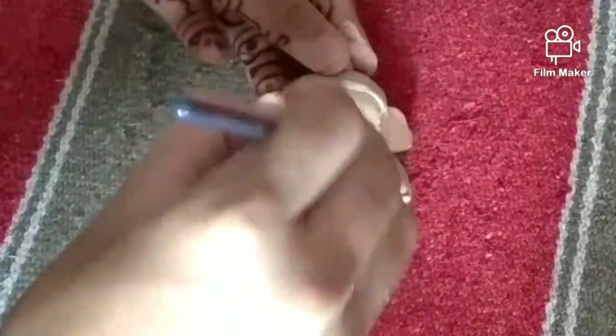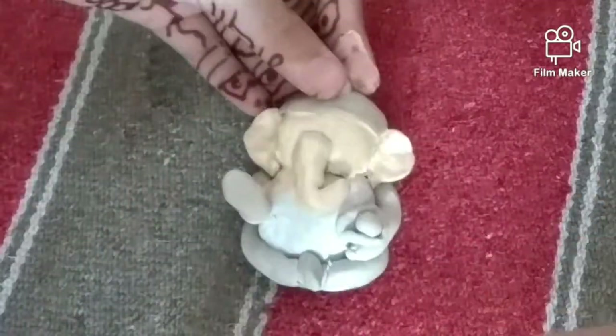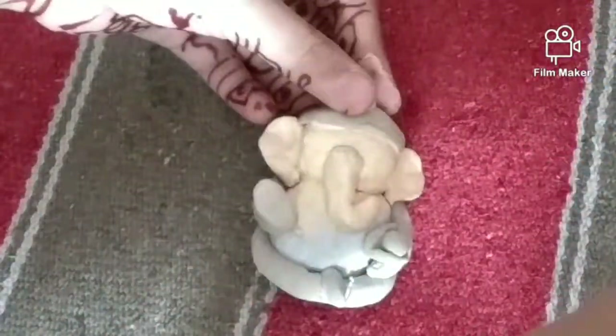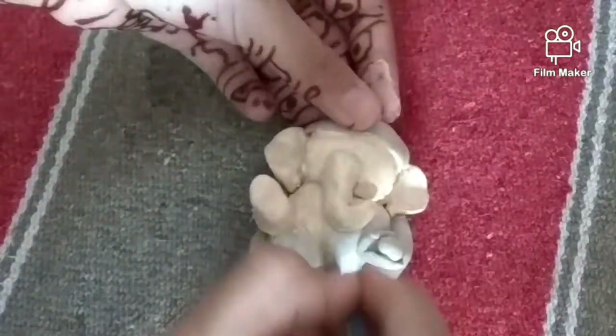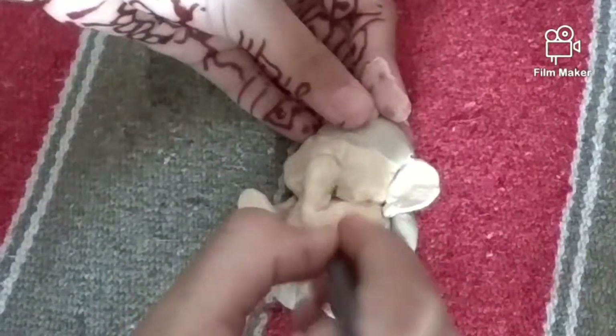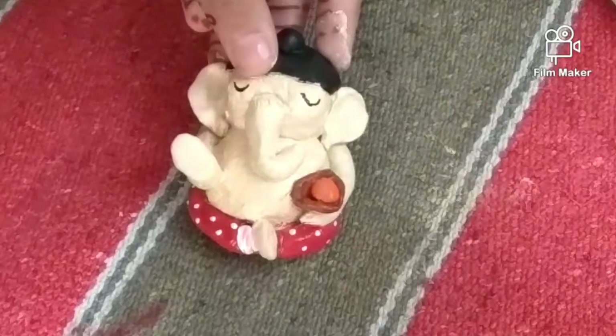Now I am painting them with skin color. Most of the parts are with skin color only. The head part, the thali part, and the legs have to be colored with different colors. I have painted the legs with orange, the thali with brown, and the ladoo with orange — you can use yellow also.